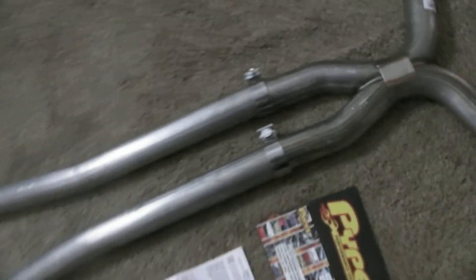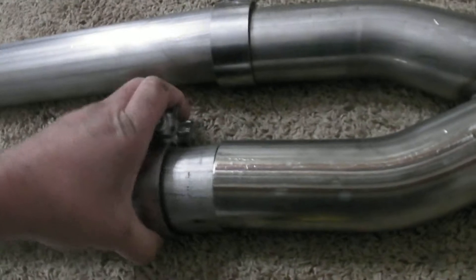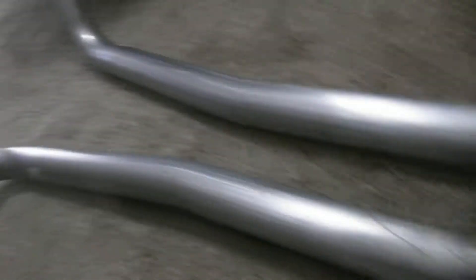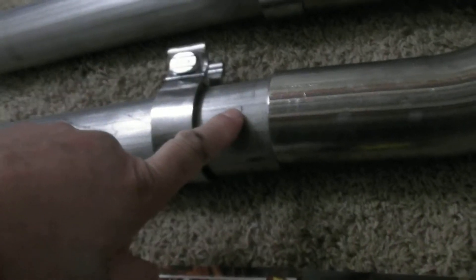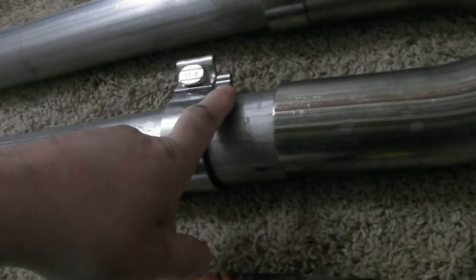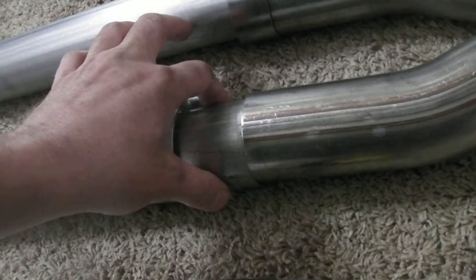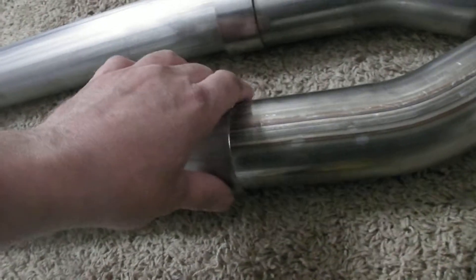It comes with some stickers and a dashboard plaque if you're interested in that kind of stuff. One problem I noticed right away was they didn't flange these pipes here — your over-the-axle pipes should have been flanged so we can slide it right on. I'm going to have to either get that flanged or get a coupler and weld it over the top of this.